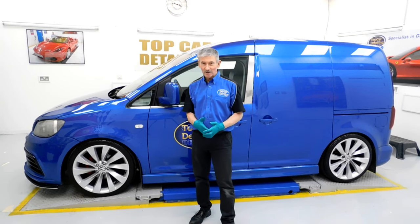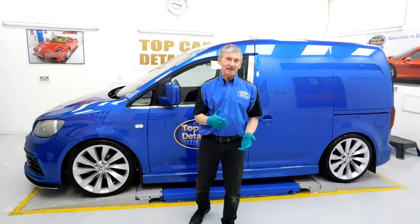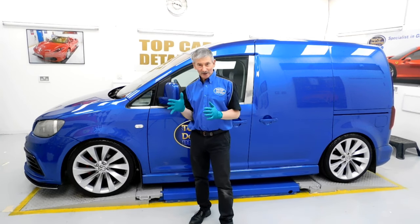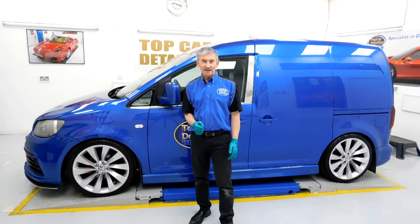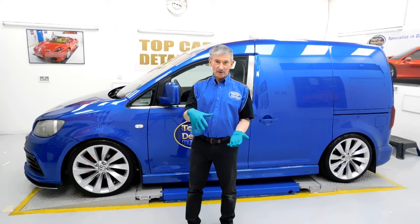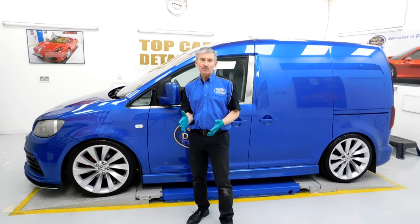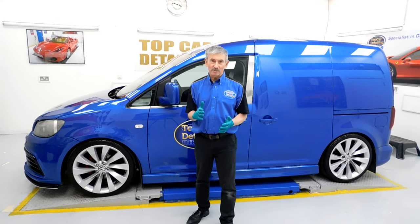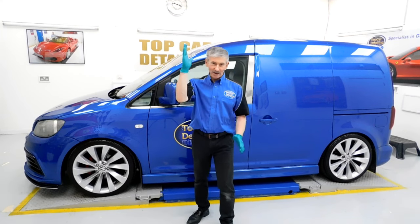It's all about having a passion for what we do here. If you'd like to check out the website at www.topcardetailing.co.uk, we'll give you the right advice moving forward for your car. We've got quite a lot of pages on there for paint correction, glass and ceramic coatings, and as always it's about long-term protection for your vehicle. Anyway, I'm going to have to go now — I'll be back soon with more nice cars. Catch you later.